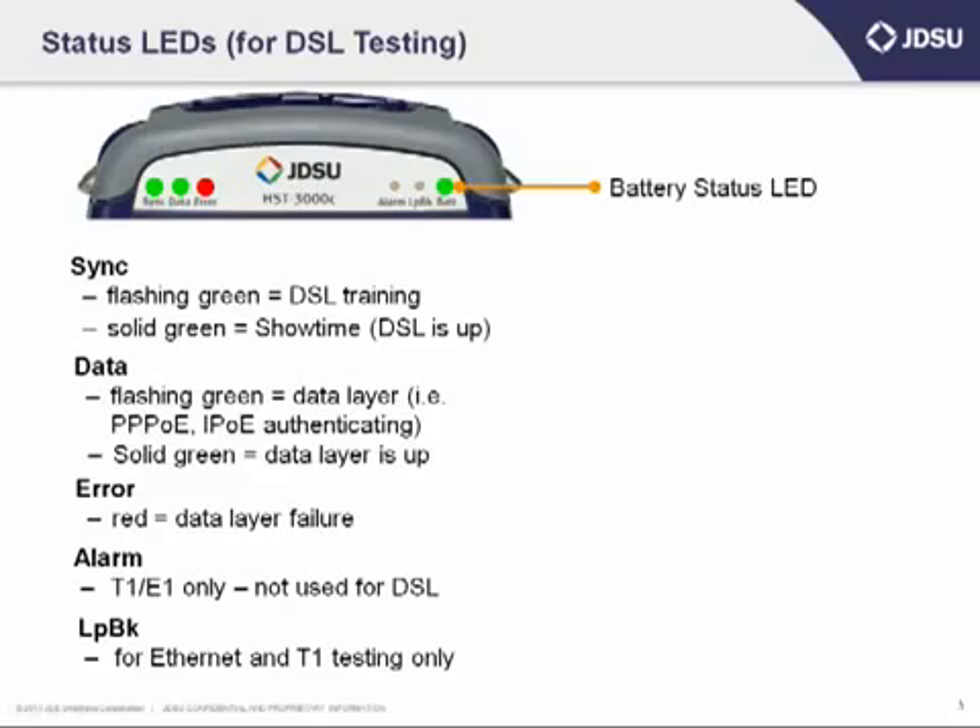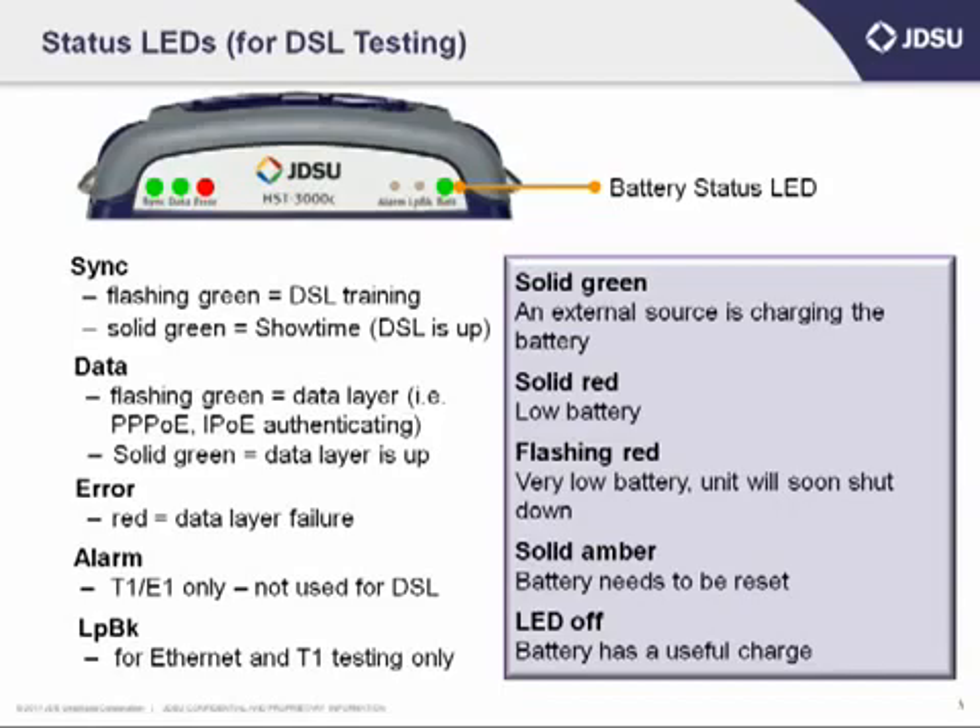Now looking at the battery status LED on the far right-hand corner — that's a multi-color, multi-status LED. Depending on what's going on, you may see a solid green, which means your power is plugged in and you're charging the unit. Or it may be a solid red, which means it's a low battery condition. Or you may see a flashing red, which means the battery is pretty low and you'll want to find an AC or mains supply to plug in, or it's going to turn off on you.